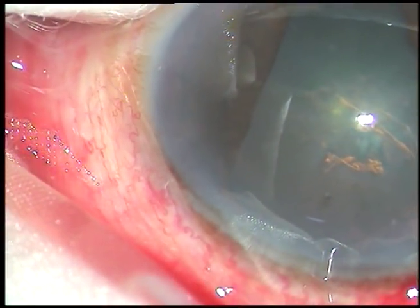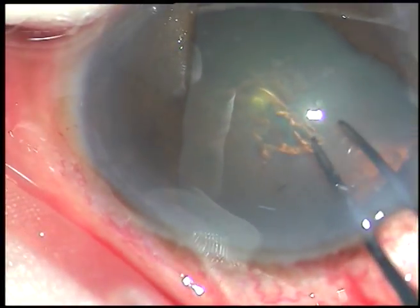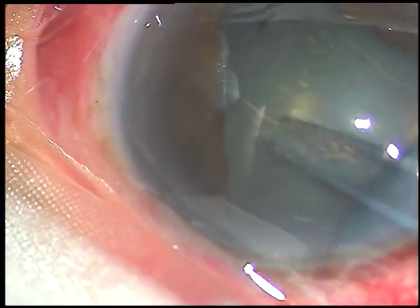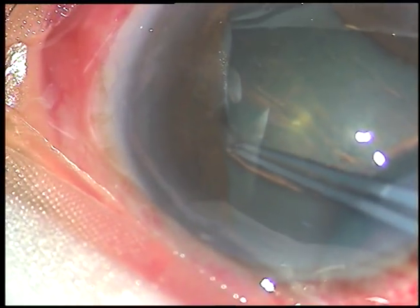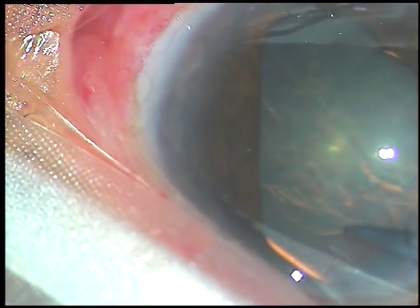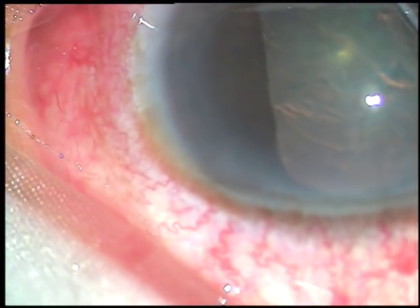Capsular tag is raised. Now I take the Utrata forceps and I am doing a small rhexis of about 5 mm diameter. The rhexis is going underneath the iris in this area, and here I complete an almost circular rhexis.